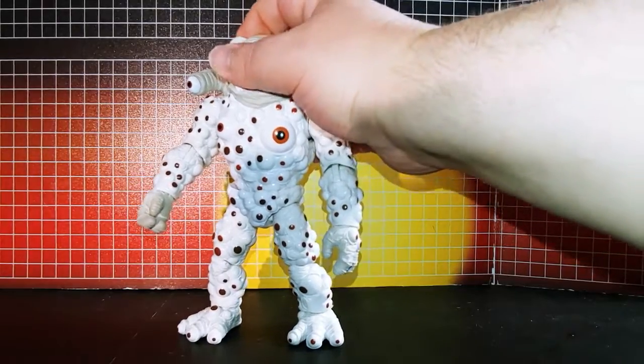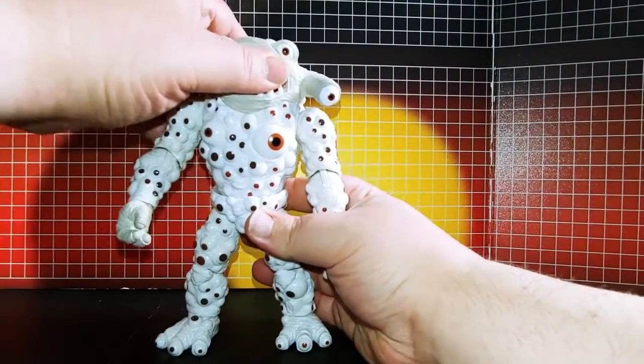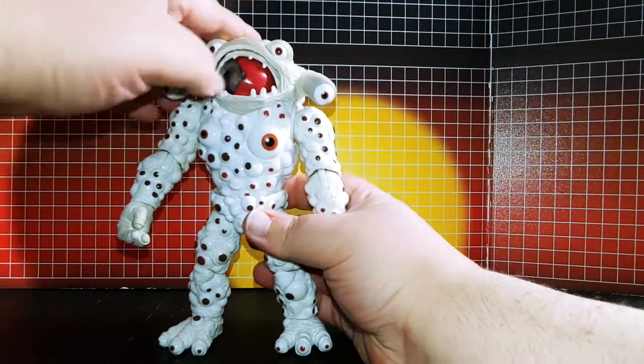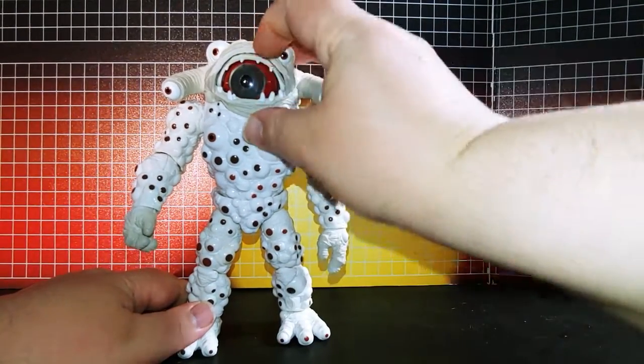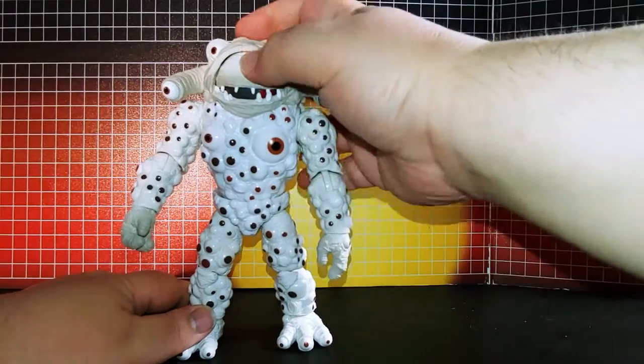This eye moves — it's difficult to move it, but it moves. This closes.